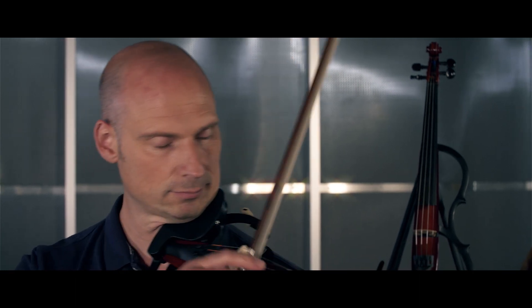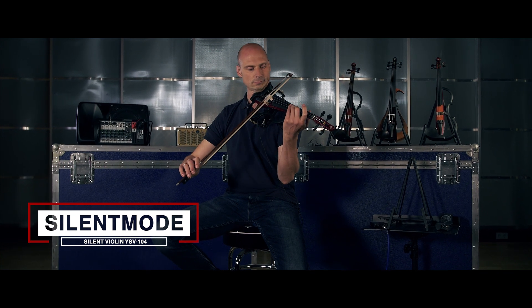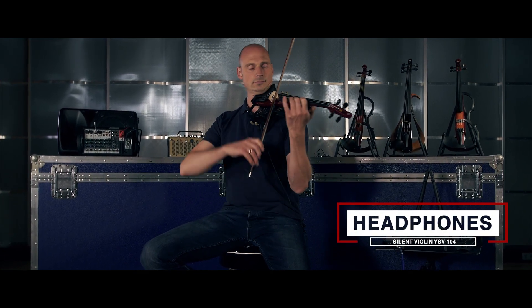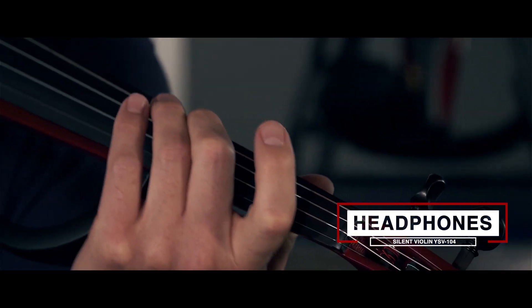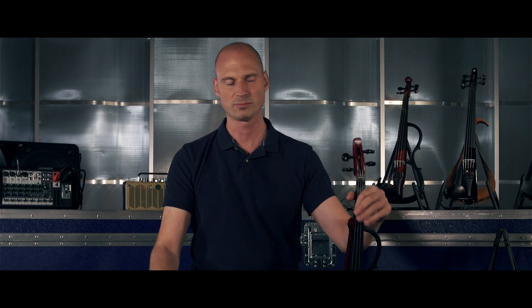To give you a quick impression of what it sounds like on your headphones versus what it sounds like in the room, I'll give you a quick demonstration. As you can hear, the room sound is quite soft — basically the same as a practice mute.